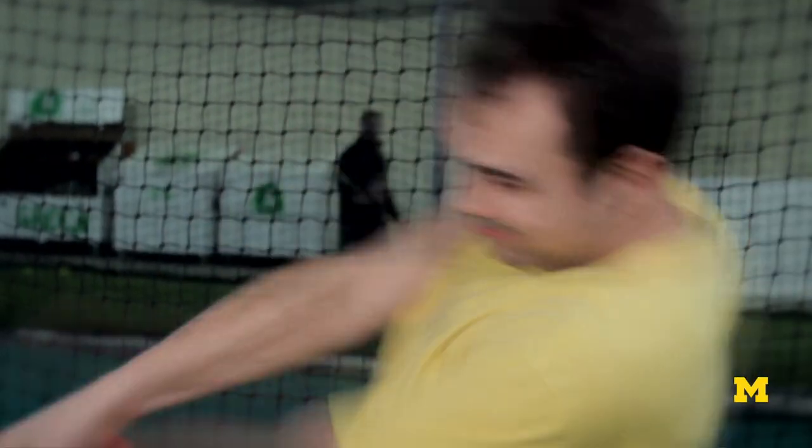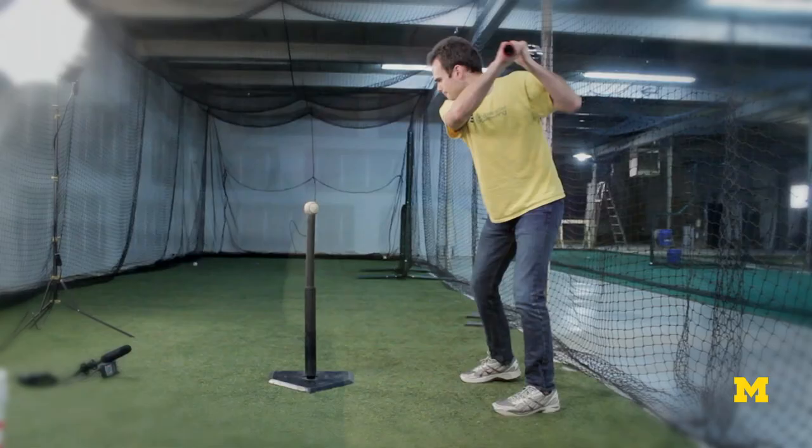We are rotating that bat at tremendous speeds as we're doing the swing. It turns out the device is measuring six quantities: three components of the acceleration — X, Y, and Z — and three rotation rates — X, Y, and Z components of rotation rate. Those six pieces of data are then sent to our computer by a tiny wireless transceiver on the back side of the board.